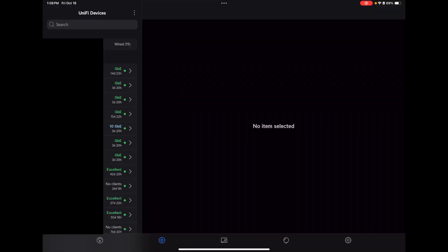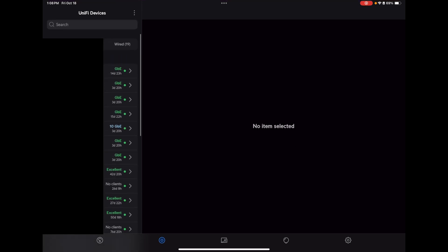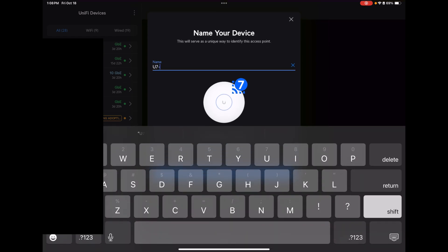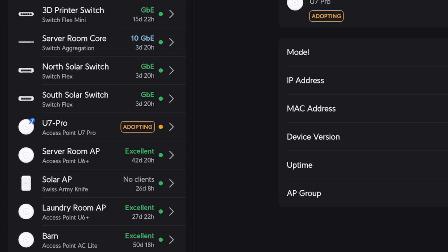One thing to mention — I do primarily have U6 Plus access points in this building, but I also have a U6 Long Range access point. You'll see here on the left we have a U7 Pro pending adoption. We're going to click Setup, connect to our access point, name it U7 Pro, click Next, and go to our dashboard. The light on the access point is now blue, indicating it is operational. One interesting thing is it has a 7 next to the access point picture to signify it is a Wi-Fi 7 access point. Now this does not have the 7 gigahertz band, but it does support some of the lane sharing that Wi-Fi 7 does. This is technically the Wi-Fi 7 generation of access point from Ubiquiti.